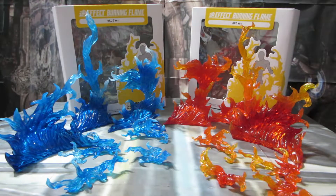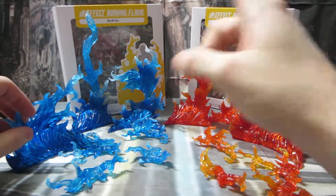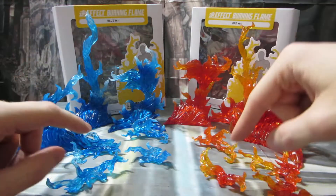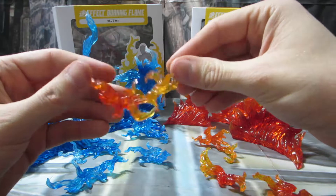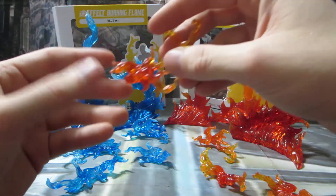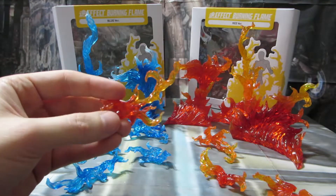Hi guys, Brian here. Today I wanted to give you my quick impressions of the Tamashii effect burning flame effect parts. I have two versions — the blue version and the red version — and I gotta say these are awesome. I love these. They definitely add a whole bunch of dynamic, motion, and intensity to a scene or display of figures.